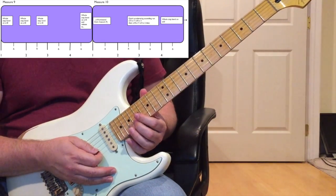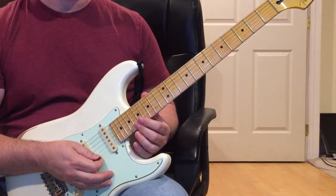The whole step bend starts on beat number four of measure ten - four and one - and we'll catch measure eleven at the beginning of part three of the video.